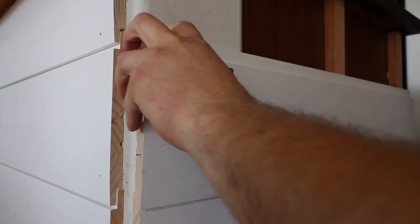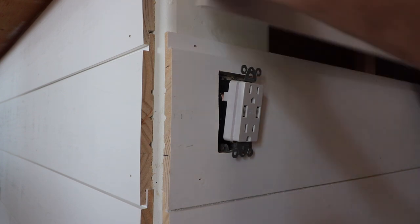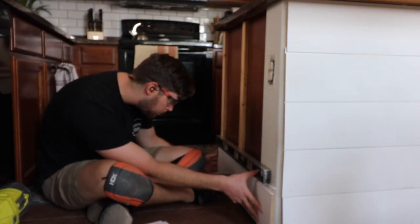You want to make sure to pull out any outlets so that they sit flush with the surface of the new boards. You might have to pick up a couple of longer screws to install those back into place. And you want to repeat those steps on the other side.